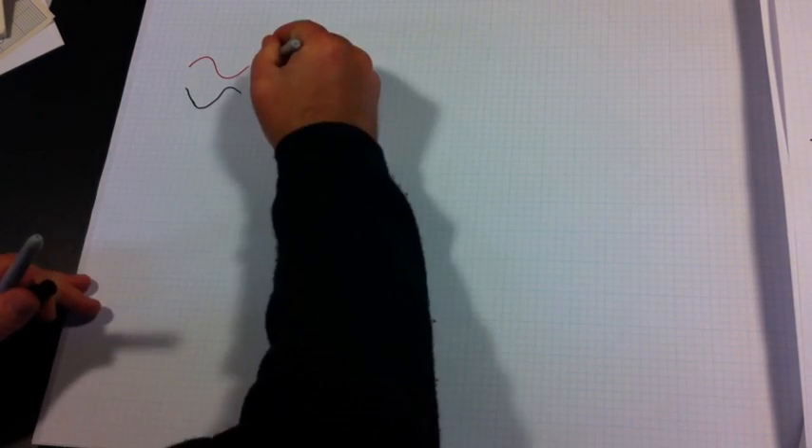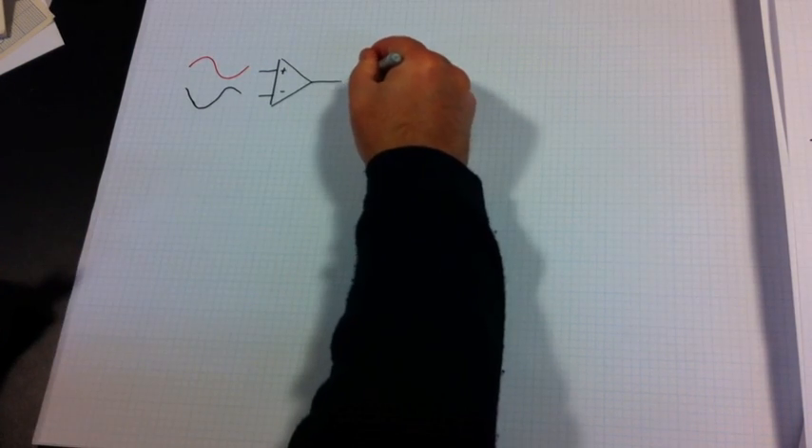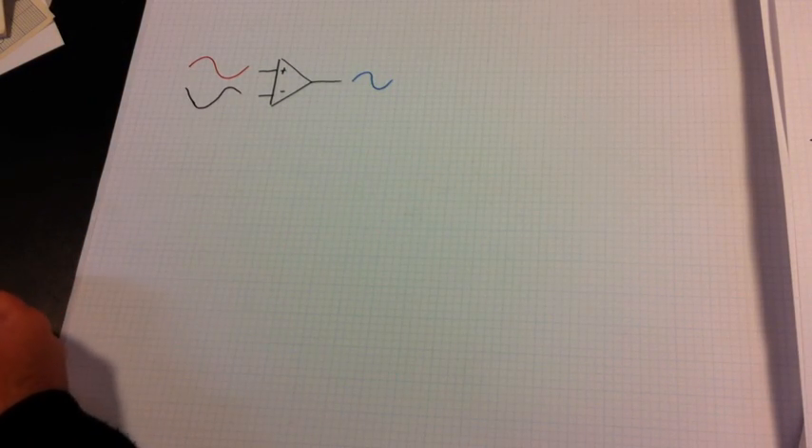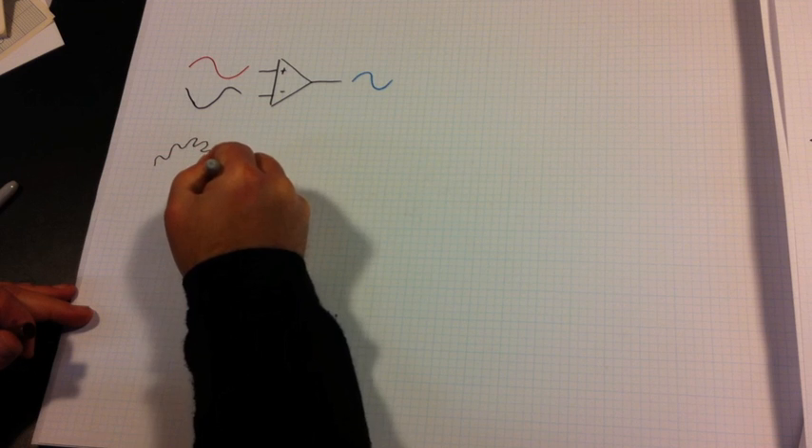How does balanced audio work? It works by looking at the difference between the two inputs to a differential amplifier. The important thing is that the only thing being amplified is the signal compared to itself, and not to ground. The two signals are of opposite polarity, feeding the positive and negative inputs of the differential amplifier.